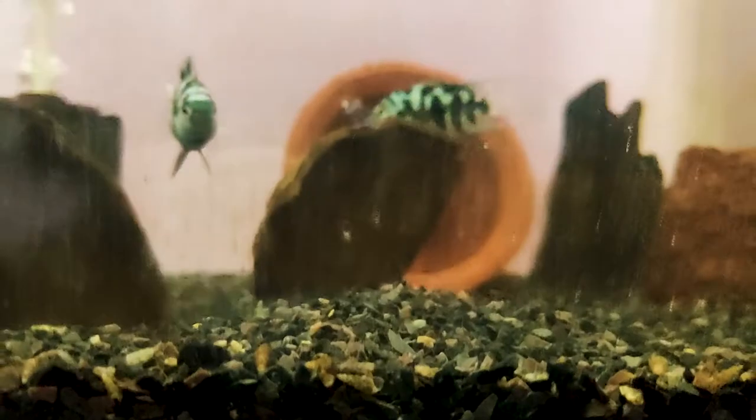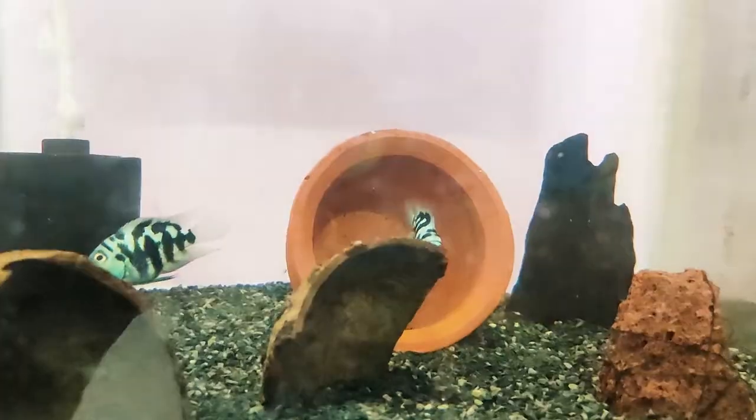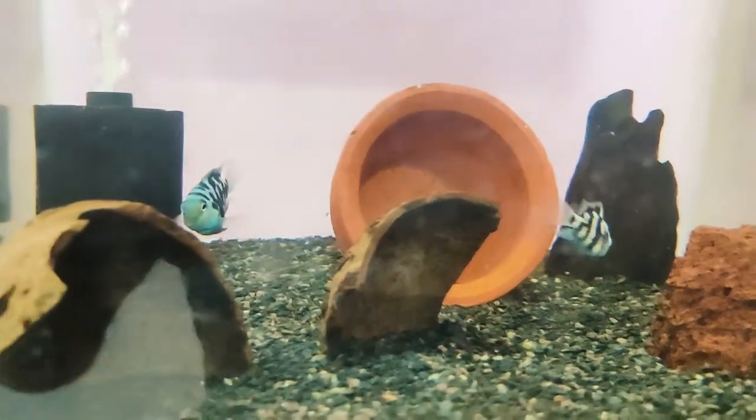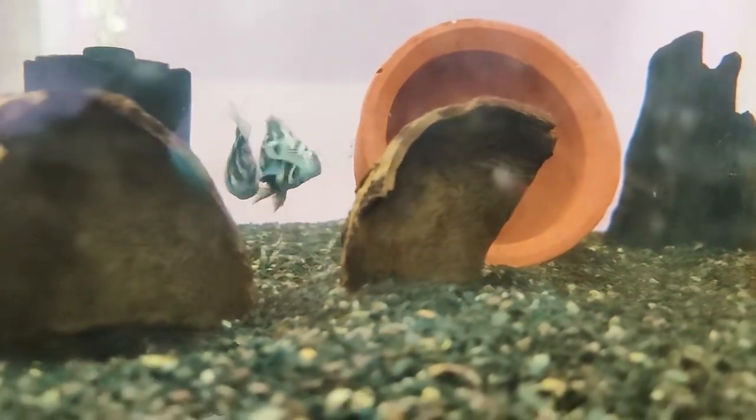This fish lives about 5-6 years. This size is about 3-4 inches. This fish prefers moderate to low light.